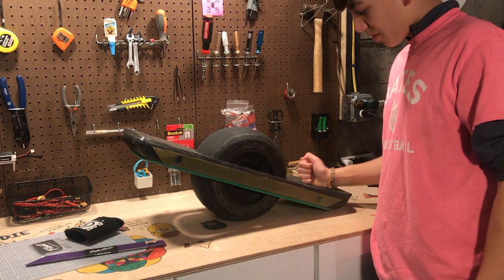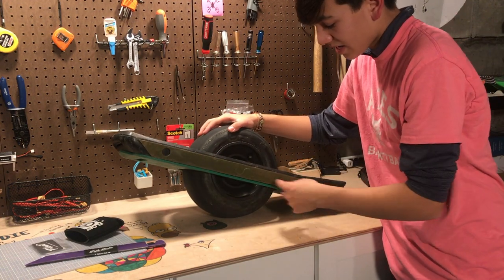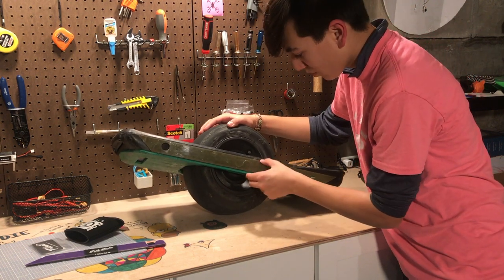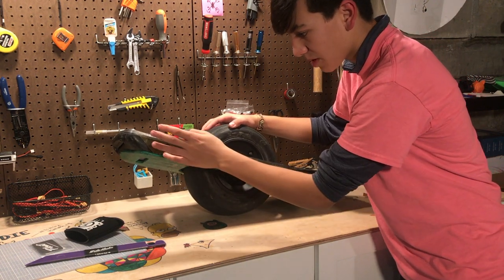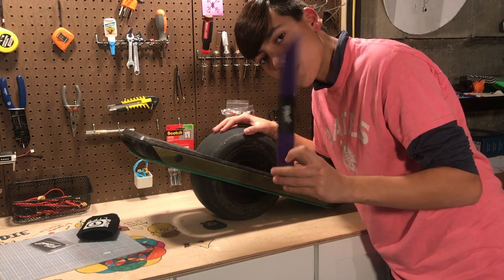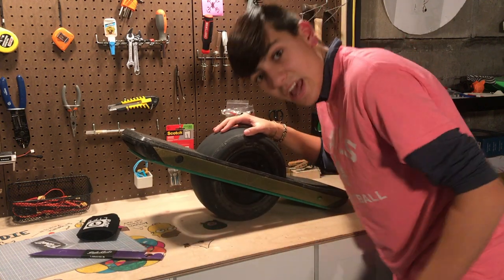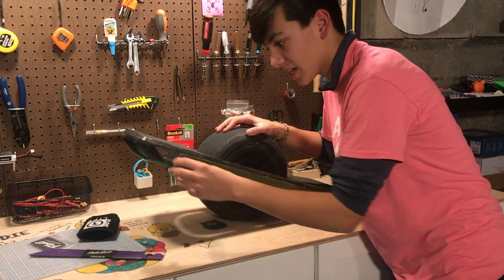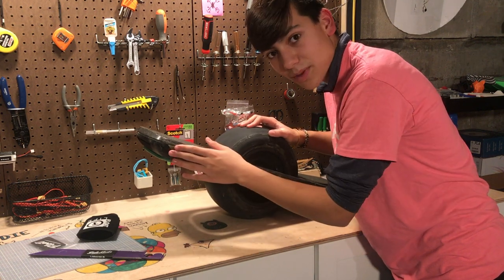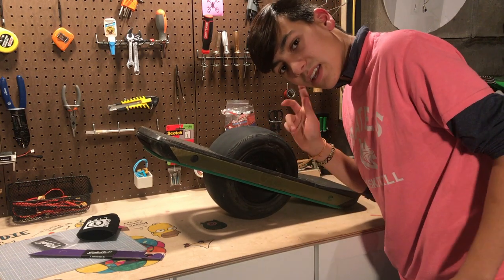This is my One Wheel Pint. As you can see, we've got some Side Kicks on it already — got a little bit of an incognito theme going on with the camo-type ones. Today that's definitely going to change. As they're called on the website, the 'Perps' are going on. I'm going to teach you how to install these because the ones on here right now have a bit of collateral damage from sliding and bashing this thing around.